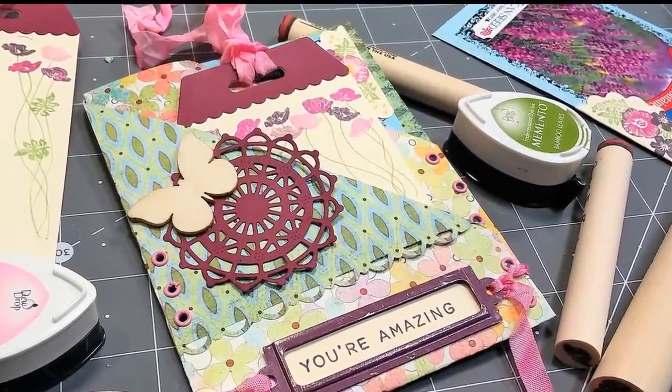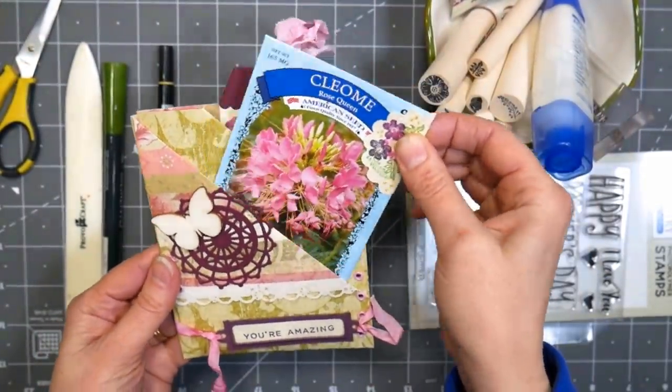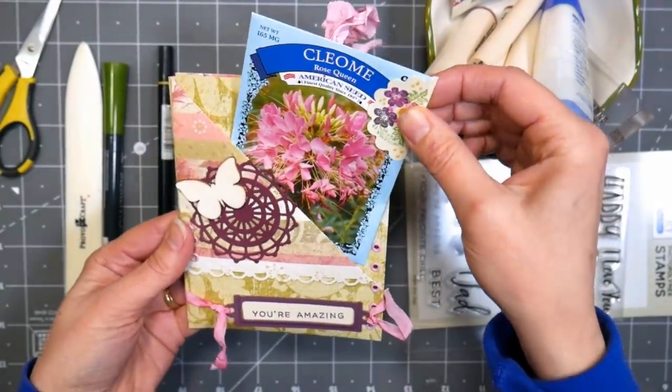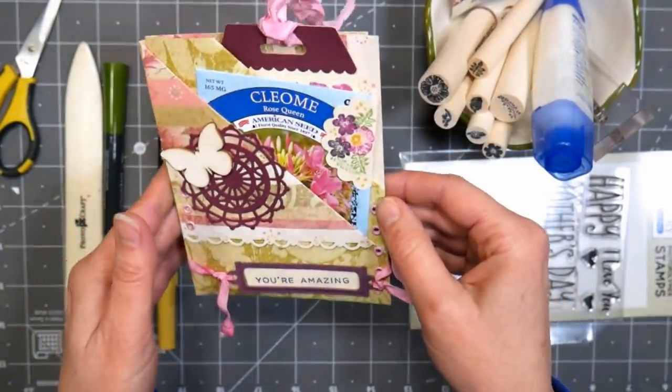Hi there! Lindsay here, the Frugal Crafter. Today we are going to make this cute double pocket card. I was inspired by these seed packets from the local dollar store. I thought they were so pretty, but I don't have a very green thumb, so I thought they'd be really cute to put in a card and mail off to somebody who does. They're really fun and easy to make.